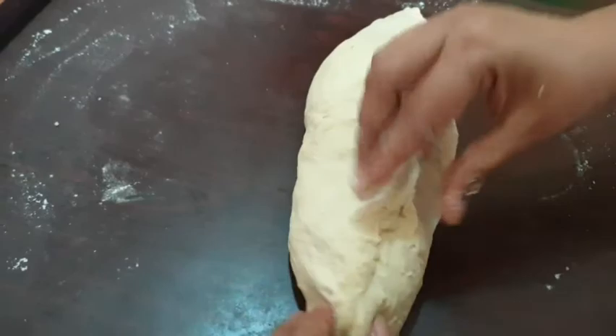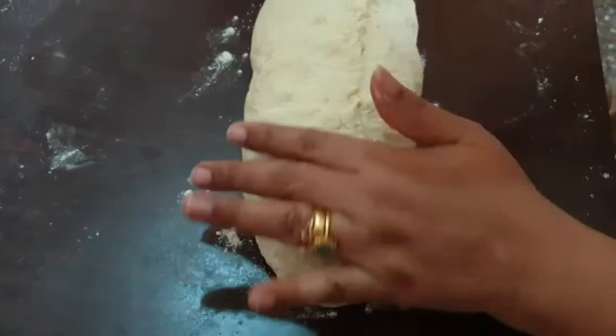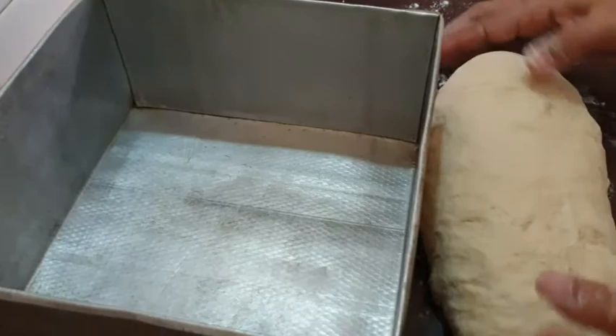We will add the cake tray to the cake tray. Then when I cut it, I cut it off. This is a gel — I cut it off.